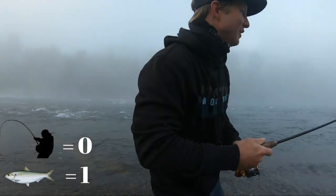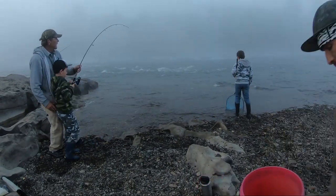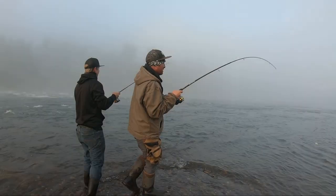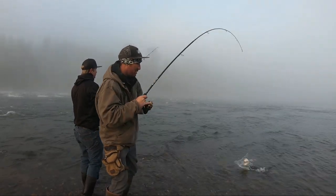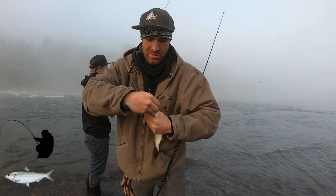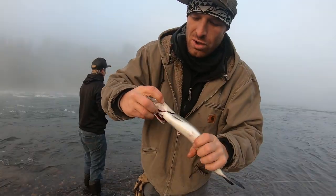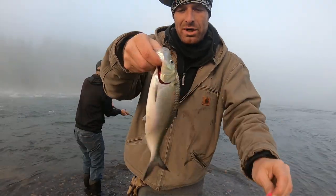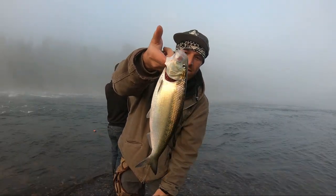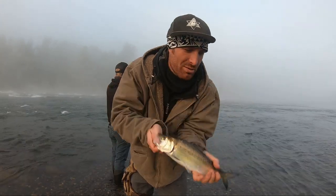That paper mouth gets you every time. First shot of the morning! These things fight like monsters but they have super papery mouths, so the hooks just pop right out of them. We call that the poor man's tarpon — kind of looks like a little tarpon, right? I'm going to go ahead and get this one into the cooler and let's get into 30 or 40 more of them.